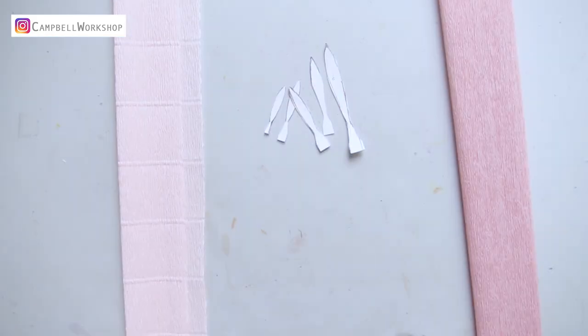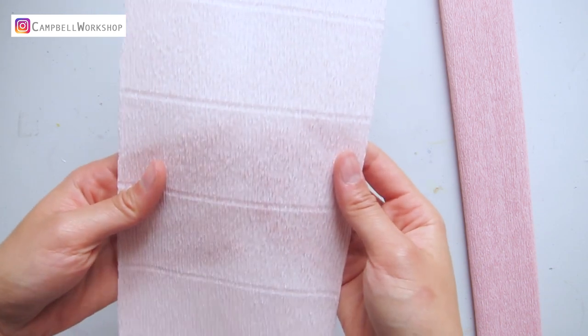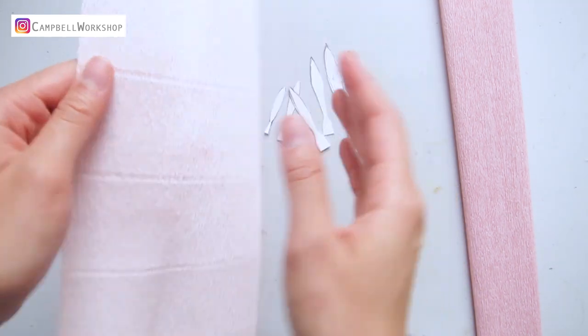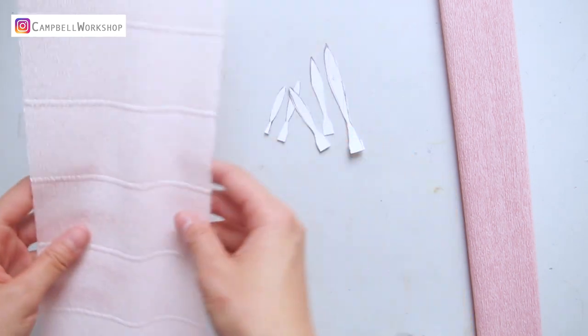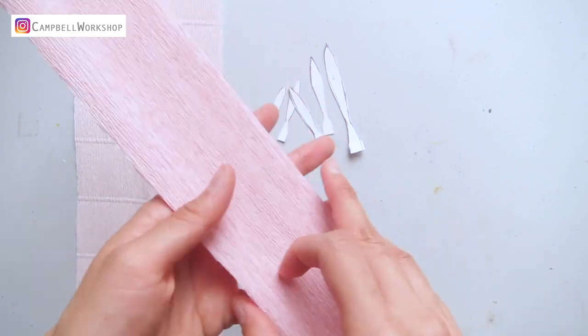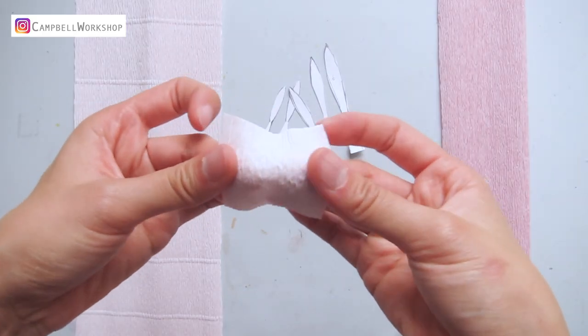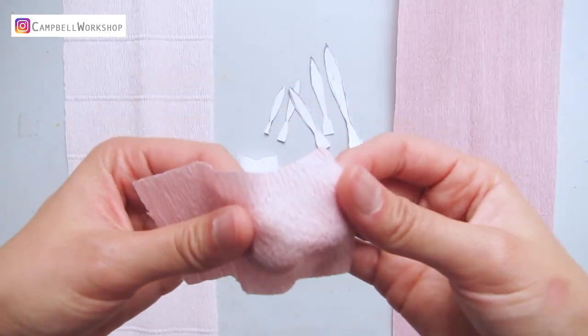On your left we have the 180 gram crepe paper and on your right it is the 90 grams. For the 180 grams, you will notice there are some horizontal embossed lines on the paper — the texture or the creases on the paper is more rough. For the 90 grams, the texture is more refined. After stretching them you can definitely feel the different paper weight between the two.